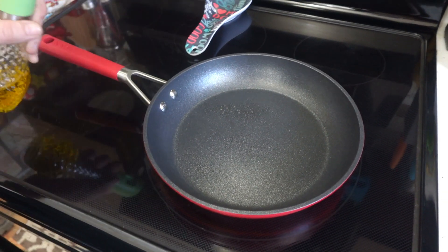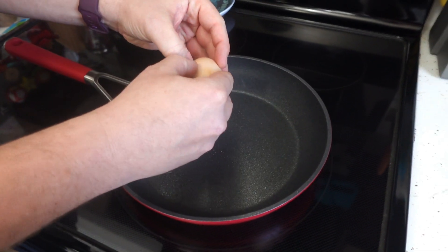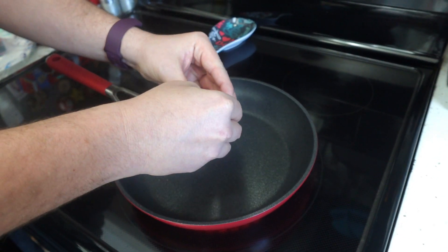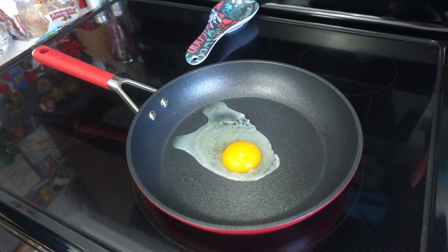This sprays a nice fan-shaped mist of oil so you can properly coat your pans or your food. Did you know that aerosol-based sprayers can actually ruin non-stick coating over time? That's just one more reason that I like this sprayer — there is no aerosol in this.